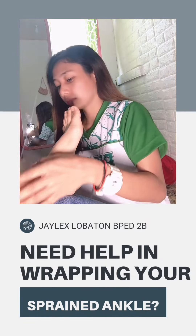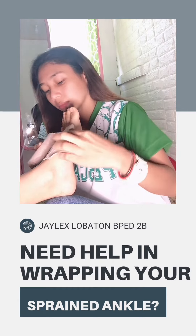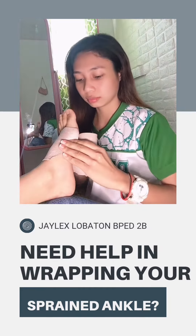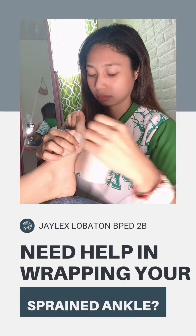First, hold your ankle at about a 90 degree angle. Start where your toes meet the body of your foot. Hold the loose end of the bandage at the side of your foot.